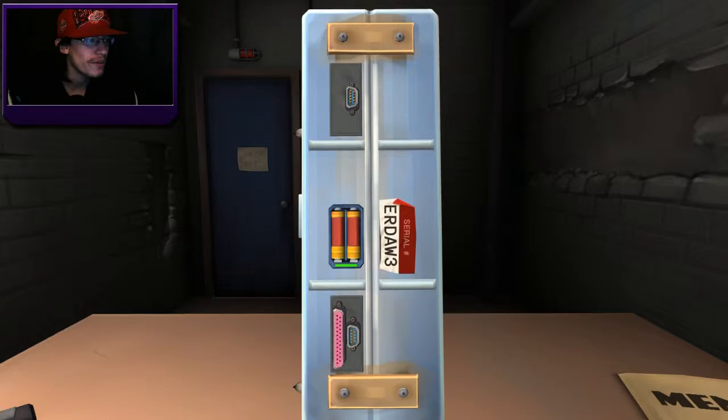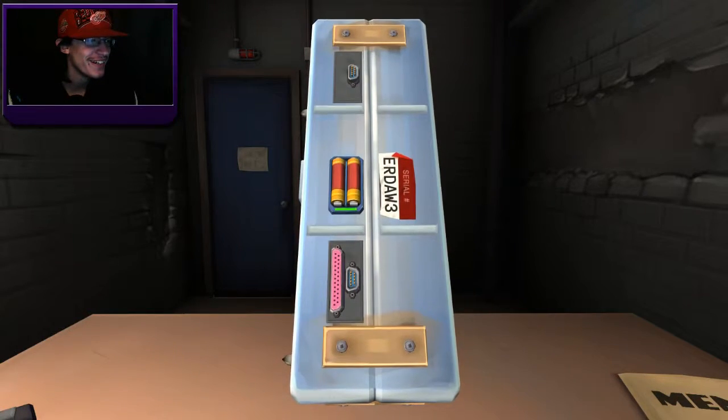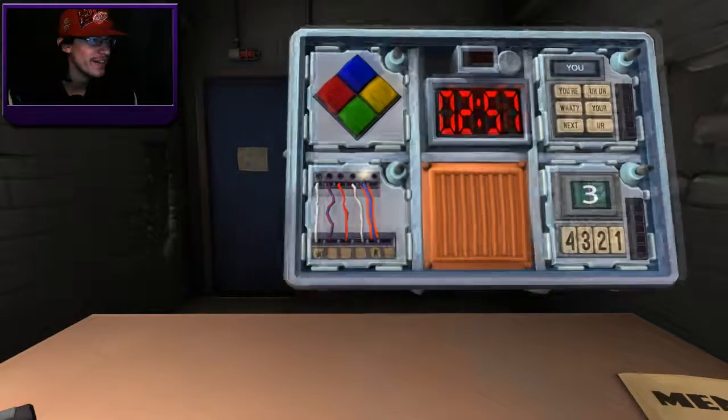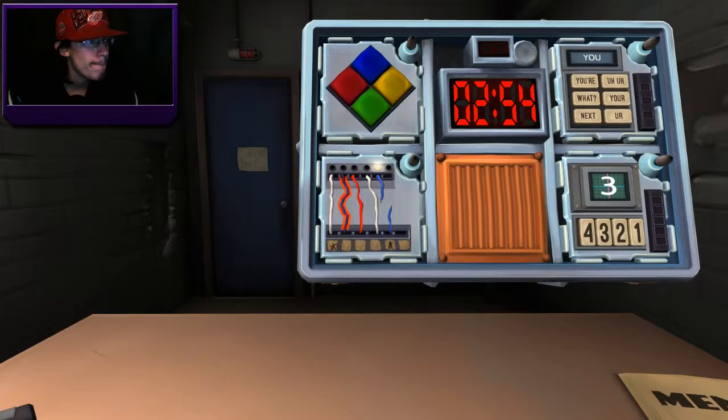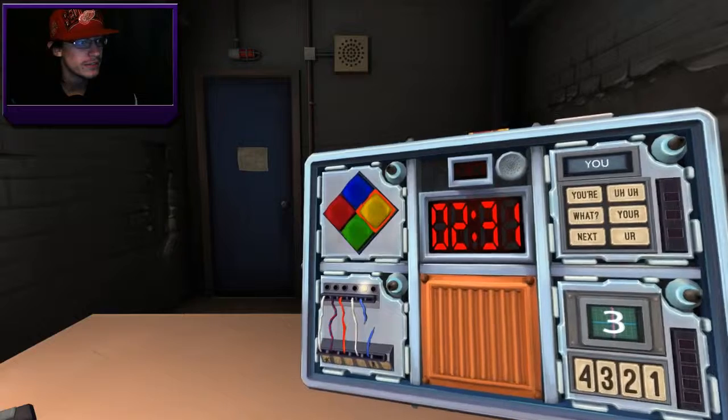Red with LED on and a star — cut the wire if the bomb has two or more batteries. Three batteries — so cut it. Blue, no indicator, no star. Cut the wire if the last digit of the serial number is even — it's odd, so don't cut. Same as the first one — leave it. White wire, no indicator, no star — doesn't have anything for that combination, so don't cut it. Lit indicator, red wire, no star — cut the wire.